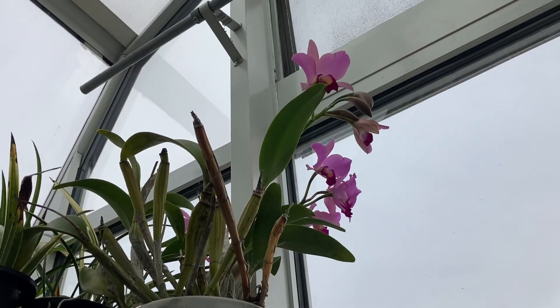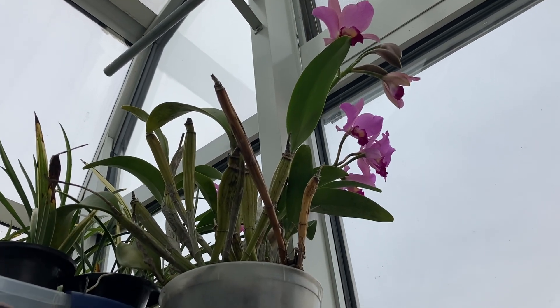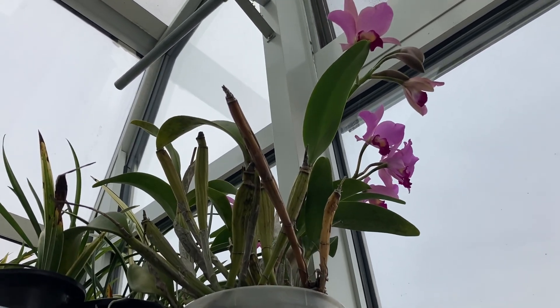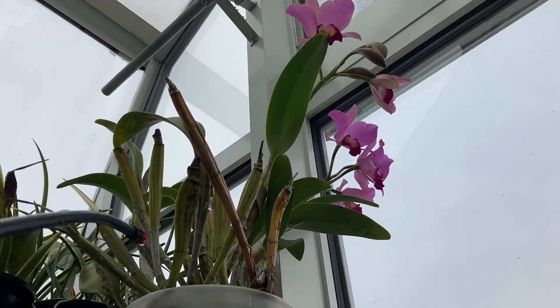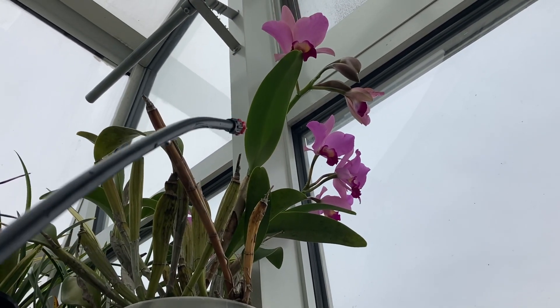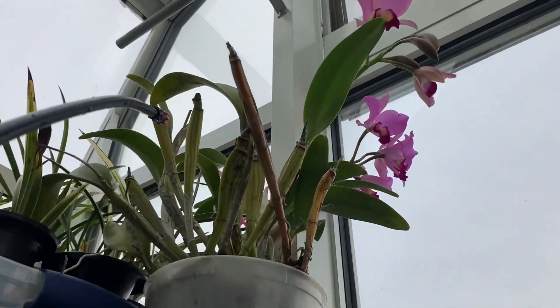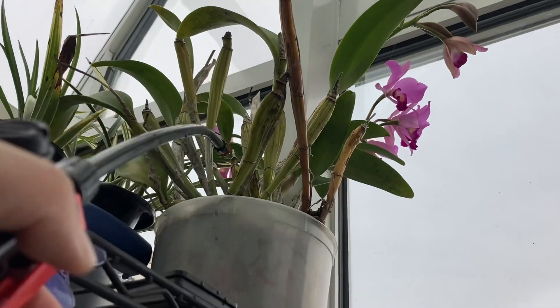That up there is my Putnara Shero Winkleman, which I got from Hausermann's. It's in semi-hydro and it's got a lot of flowers here and here, and then also some on the other side facing the window.